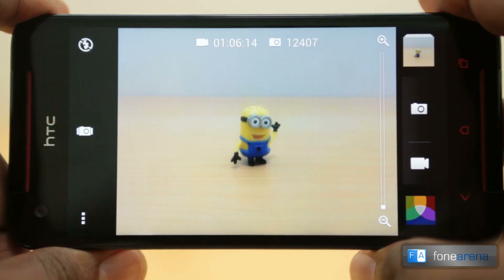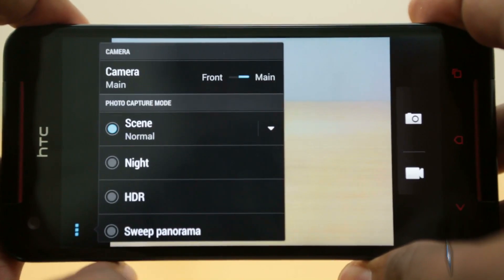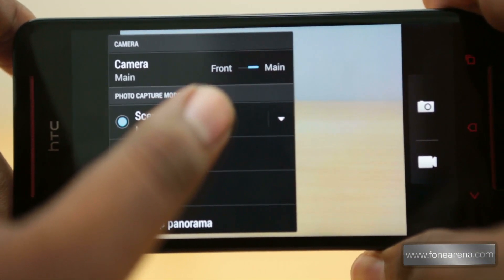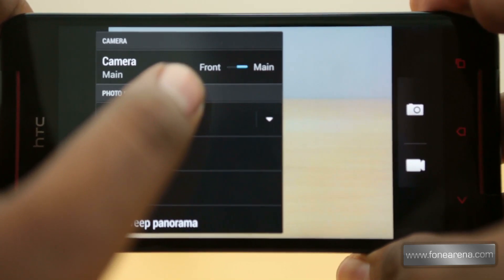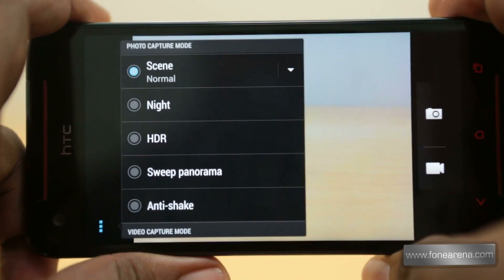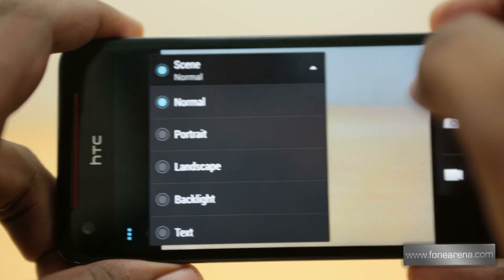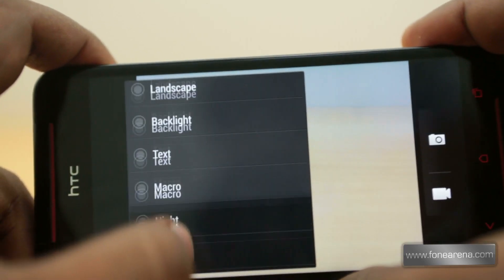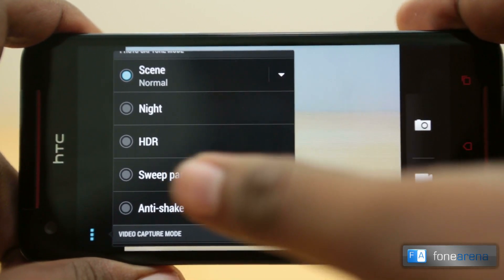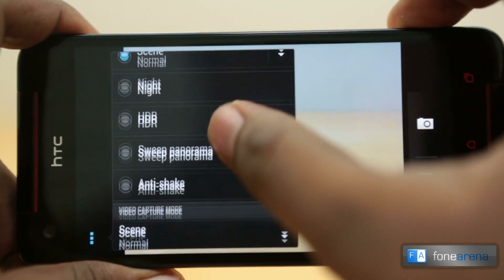In settings you can switch between the front and main camera — the front camera is a 2-megapixel wide-angle, backside-illuminated sensor, so it's pretty good. Photo capture modes include normal, portrait, landscape, and many more scenes. You can also switch to night mode, HDR, sweep panorama, and anti-shake mode. Anti-shake mode waits for you to hold the phone steady and then takes the photo.